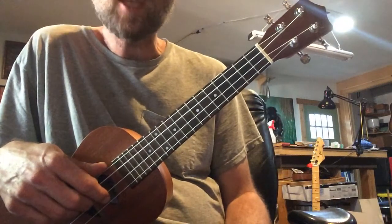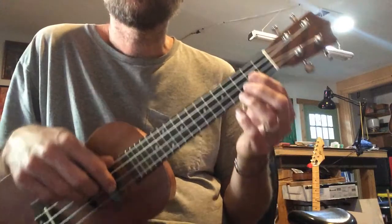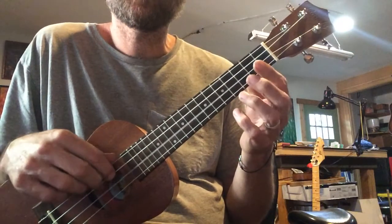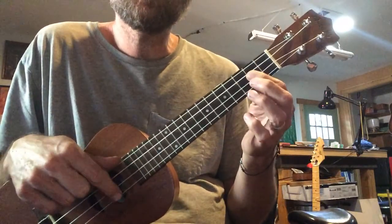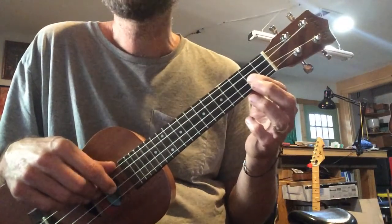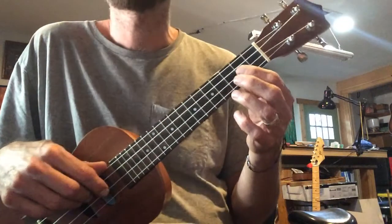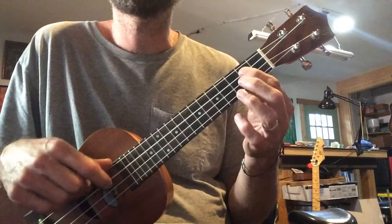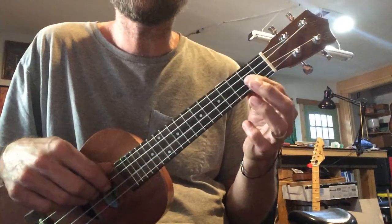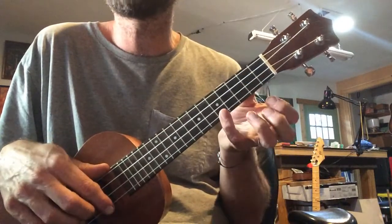Here's the whole thing — A, A, B, B. One, two, ready, go. I got a gal and you got none. Little Liza Jane. I got a gal and you got none. Little Liza Jane. One, two, three, four.